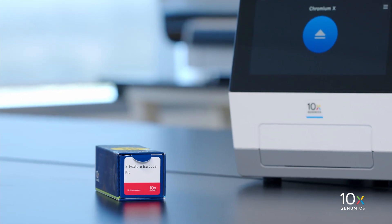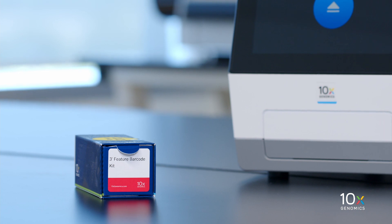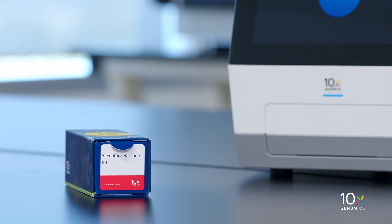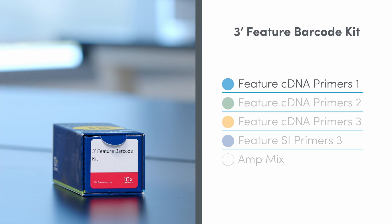If you plan to perform one of the Feature Barcode Technology Workflows, you will need the 3' Feature Barcode Kit, which is stored at minus 20 degrees Celsius and contains Feature cDNA Primers 1, Feature cDNA Primers 2, Feature cDNA Primers 3, Feature SI Primers 3, and AmpMix.